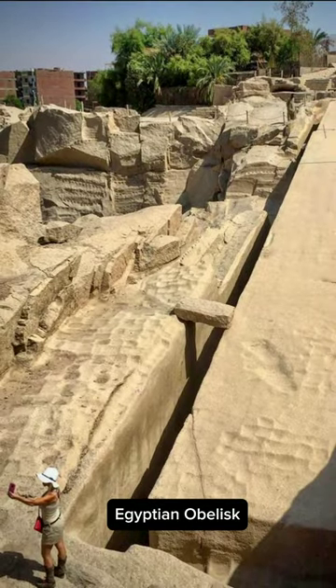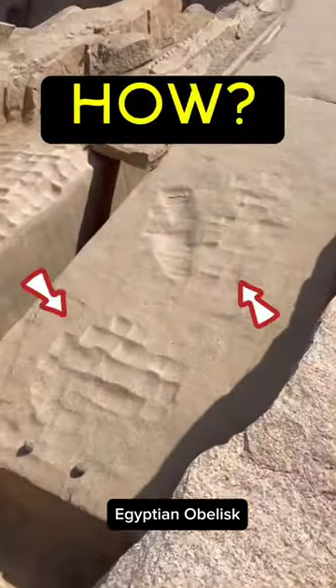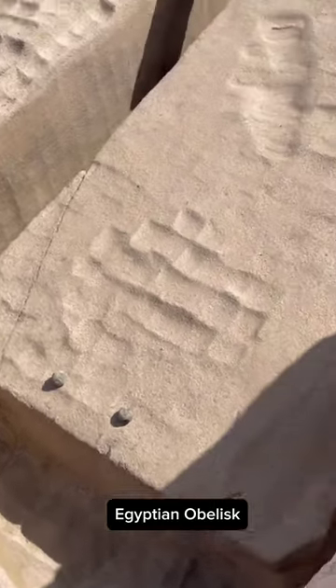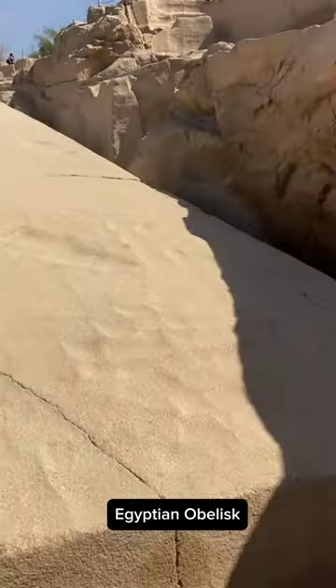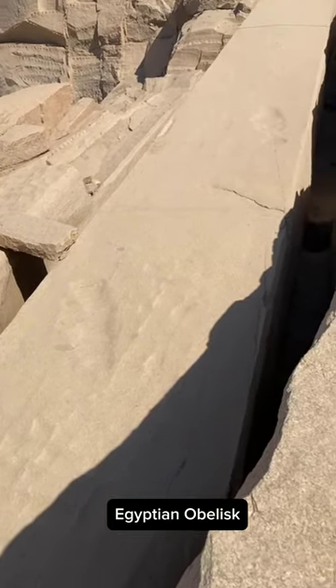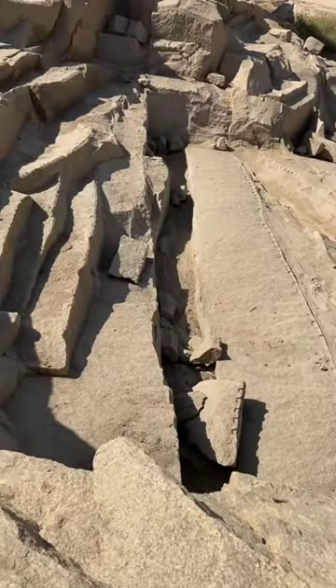Bet you've never seen marks that resemble ice cream scoop marks left in solid bedrock. Let us look at the ancient Egyptian massive granite obelisk left protruding from the Aswan quarry. The marks seen on this massive unfinished granite obelisk, as well as those seen throughout the hillside terrain of the Aswan quarry, are not actually scoop marks.